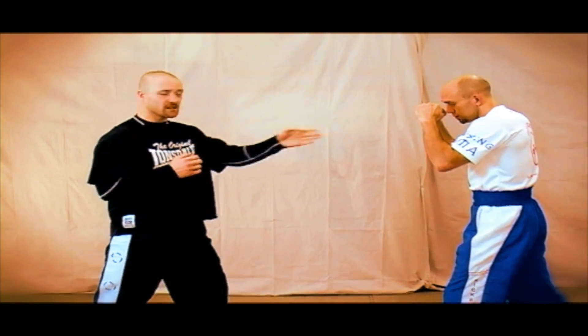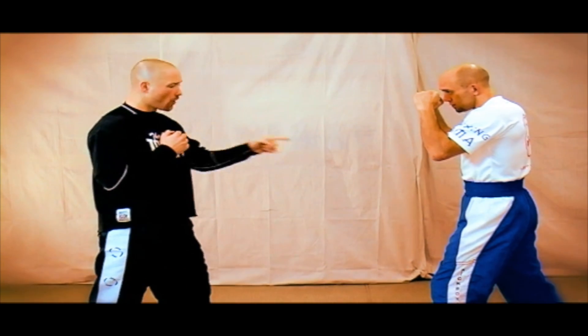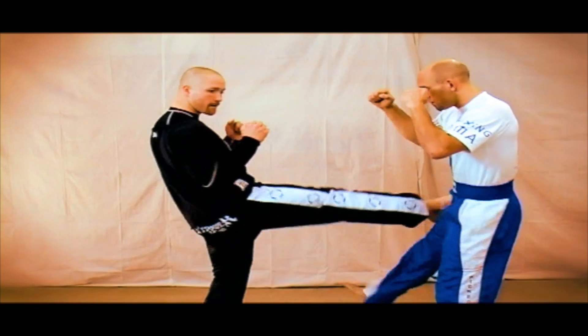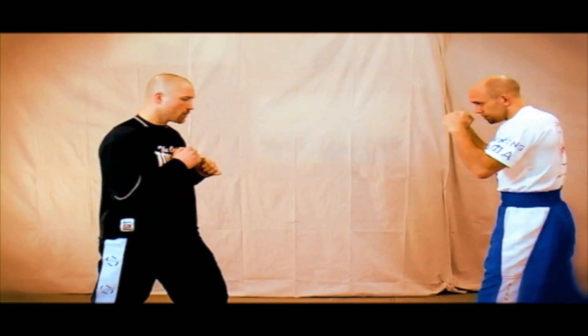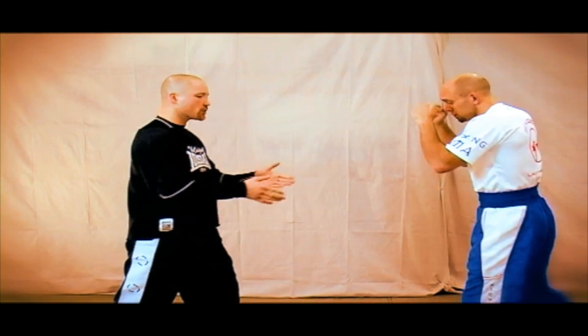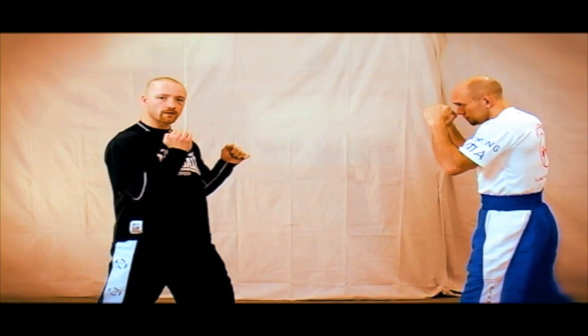I can use this into the body, I can use this into the knee, or I can use this push kick to check into the hip flexors if the person tries to throw a rear kick. I really want to get the hips through ballistically with my shoulders back to get my momentum driving forwards and through the target.